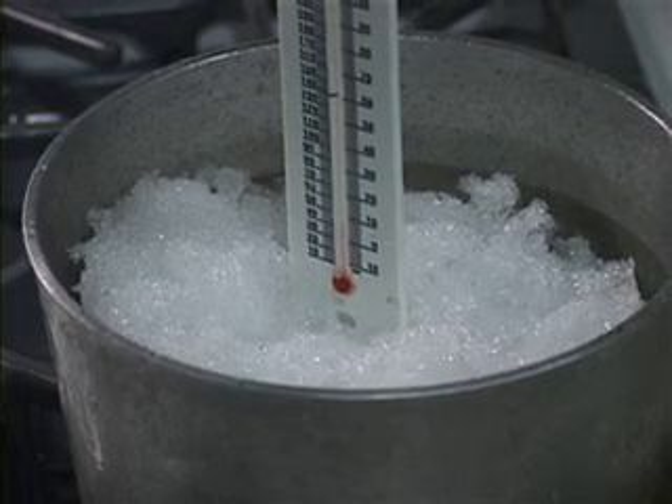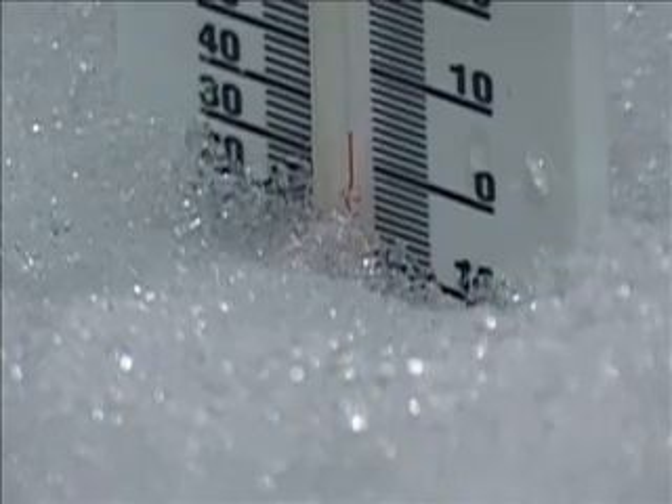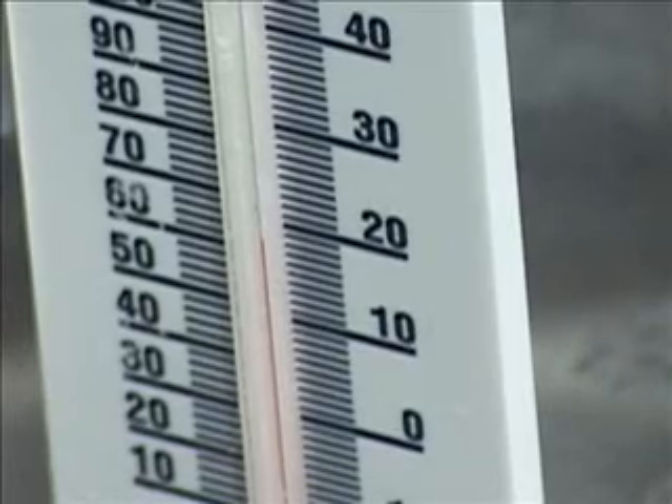Place the crushed ice in a small saucepan and place the saucepan on the stove burner. Use the dowel rod to hold the thermometer in the ice. Make sure the thermometer is not touching the bottom or sides of the pan. You want to record the temperature of the water as it heats up, not the temperature of the pan.